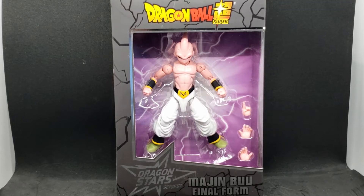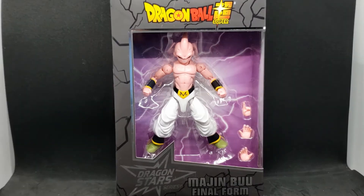Hey everyone, Ava Pilot here, and today I'm doing a review on Majin Buu Final Form. This is part of the Dragon Star series from Bandai. I'm doing this one today because my son picked it — he said he looked scary.